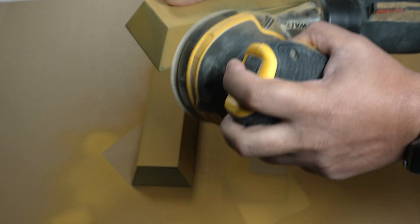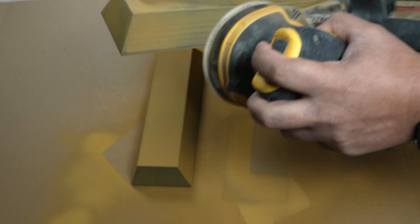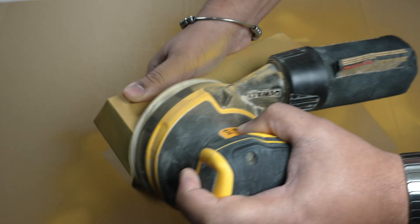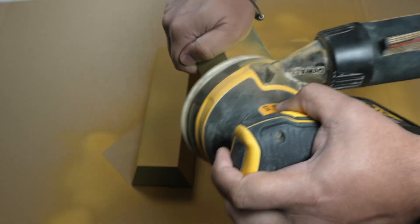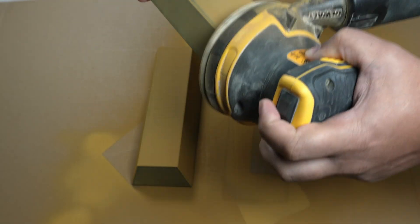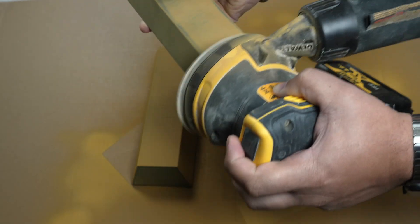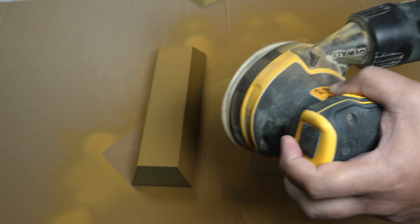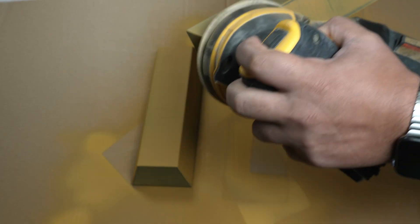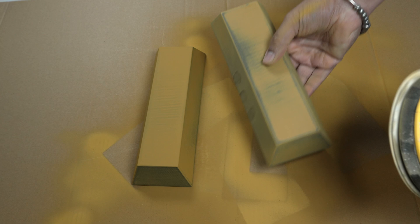After the first coat had cured, I came back and gave the bar a light sand with 240 grit paper, then applied a second coat of primer to really perfect the surface. Once the coat had fully dried, it was time for the final stage of prep — sanding with 400 grit paper, just enough to take down the fine texture and leave a silky smooth finish ready for paint. The smoother the base, the more the gold finish will catch and reflect light. And that's where the illusion really starts to come to life.